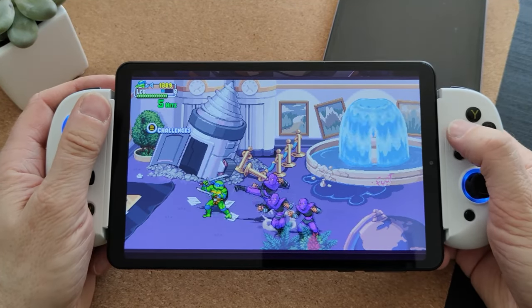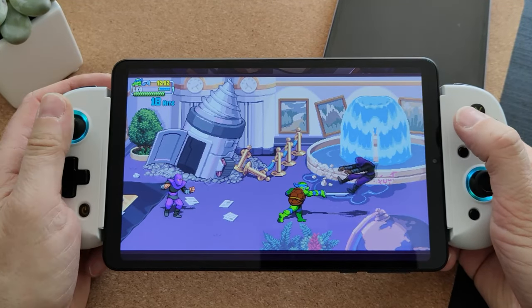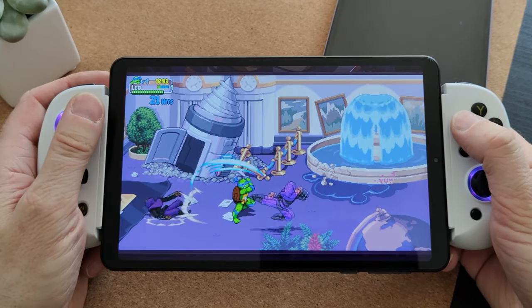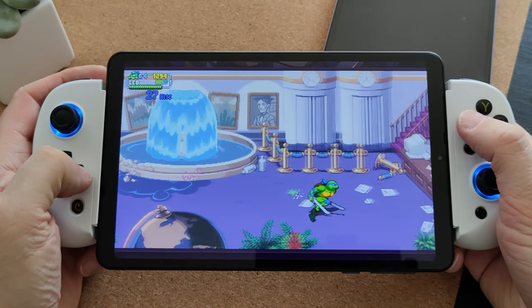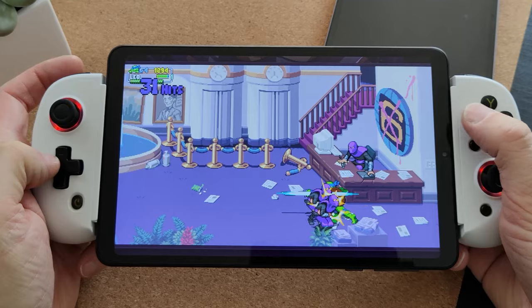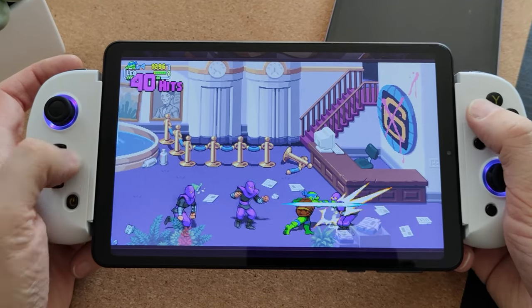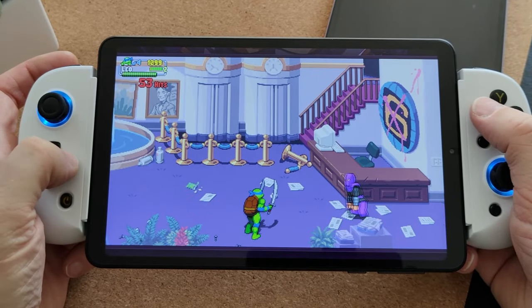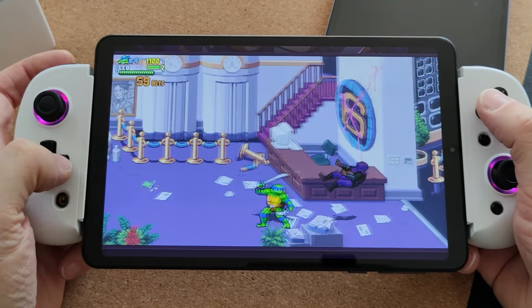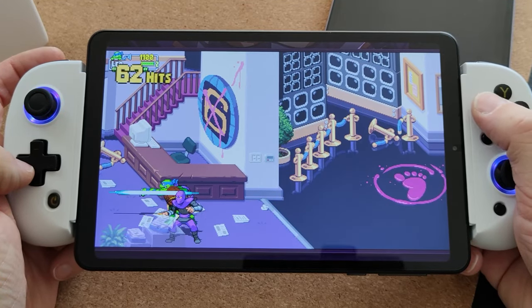Here's a little bit of TMNT Shredder's Revenge, and the game is running absolutely perfectly. These were both lightweight games, but look how vibrant those colours are — it really pops and plays really well. This is what you'd expect; it's an Android game designed for phones, and this tablet has the same chipset as a mid-range Android phone, so it runs really well.